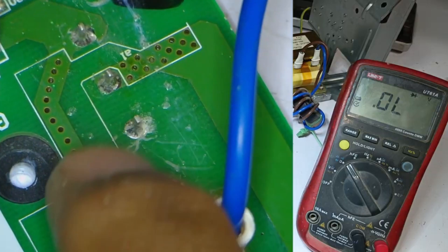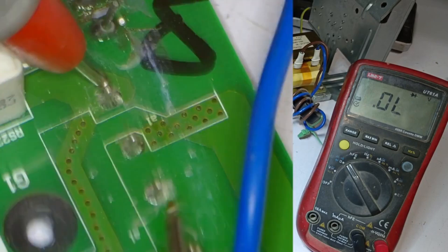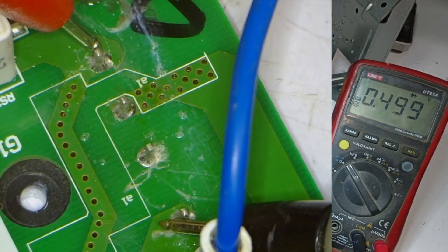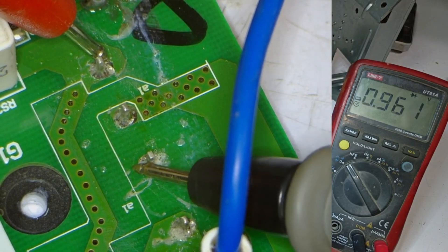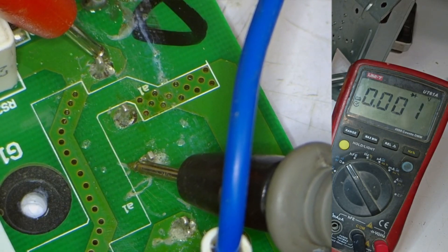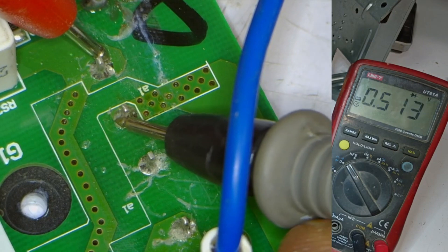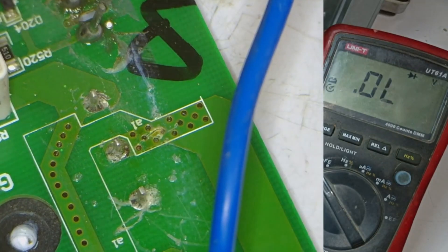Here we have the bridge rectifier — we will check it first, because it is responsible for converting AC to DC. Placing the probes, it's showing a 0.499 voltage drop on one pin, but the next pin is showing 0 voltage drop. This bridge rectifier is also showing a short circuit — one of its points is shorted. So we will replace the bridge rectifier as well.